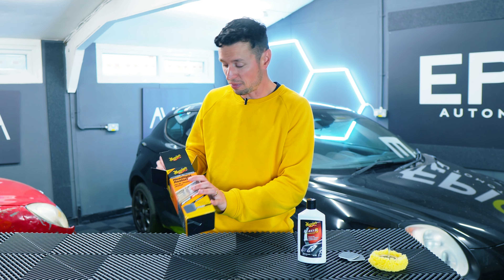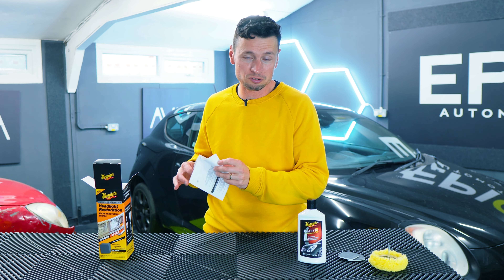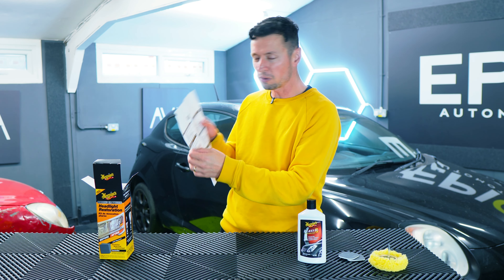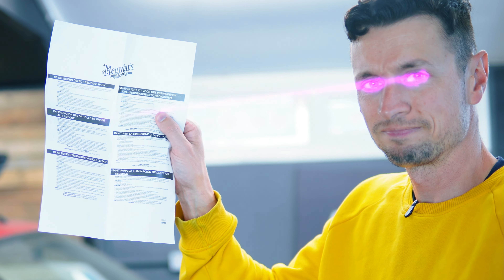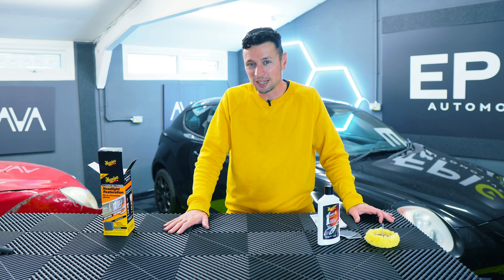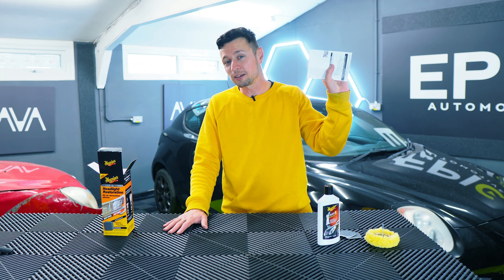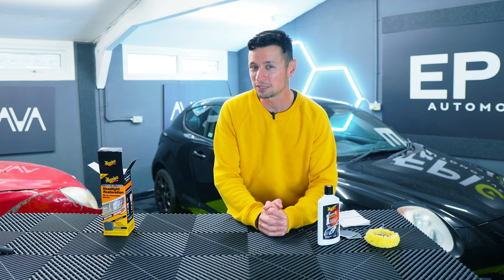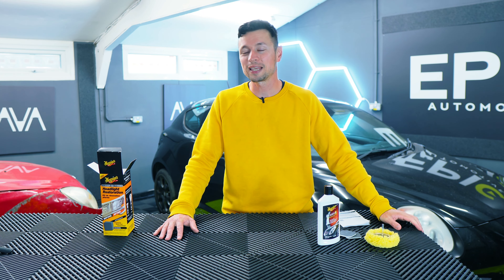Apart from that, there's really nothing else in here. We do get an instruction manual, but if you are gifted with very good eyesight, I think you are still going to struggle to read this. Common Meguiars, what are you playing at? Anyway, if you're going to purchase something like this, you shouldn't need to rely on the instructions, because what I'm about to do now is take you through the complete step-by-step process on transforming your headlights.